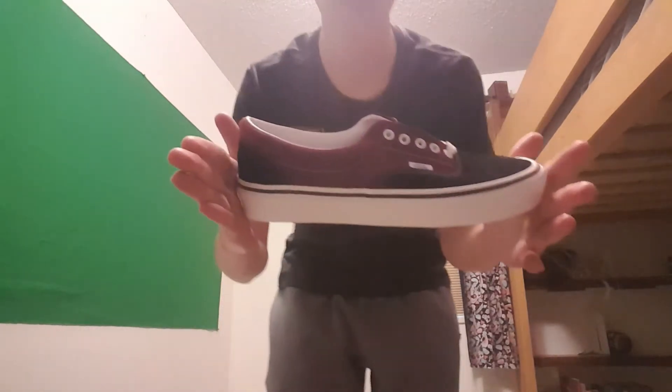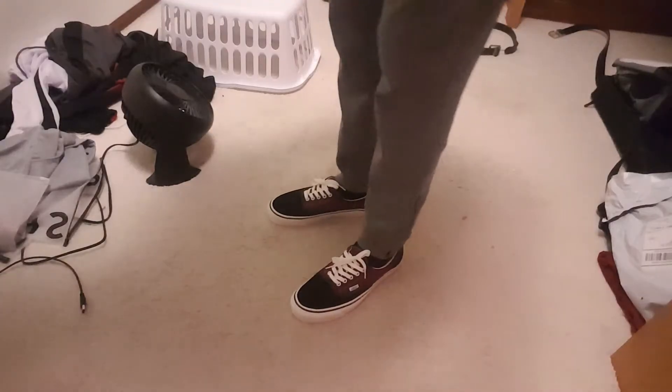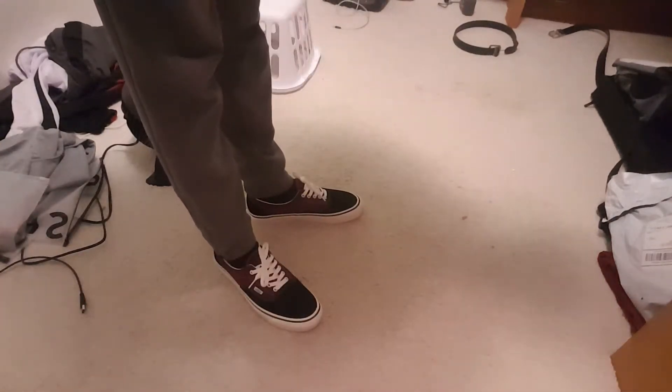Got them in this color — pretty sick. Got the Ortholite insert here. Not gonna lie, these look super sick. They feel pretty comfortable. This is only my second pair of Airas ever.